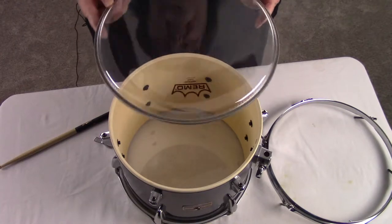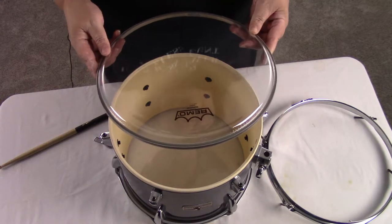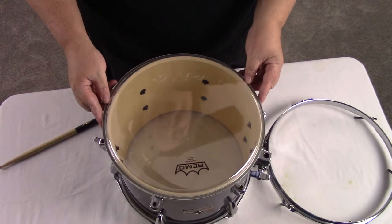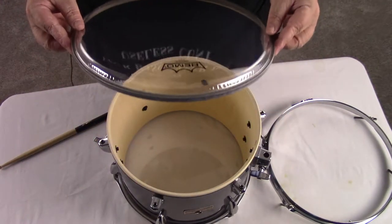Now when you're putting a new drum head on, it's up to you how you want to place the logo. For me, I try to keep it towards the top of the drum — I'm just a little bit anal about that. Check to make sure that it fits, and now comes a part that you're going to cringe at.